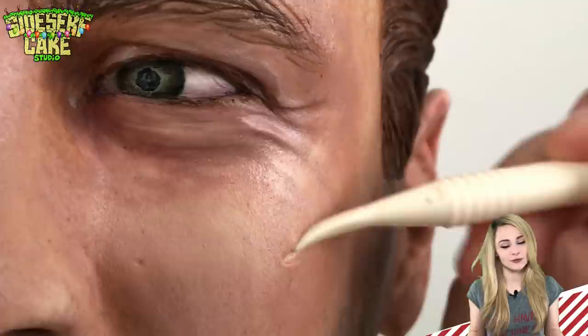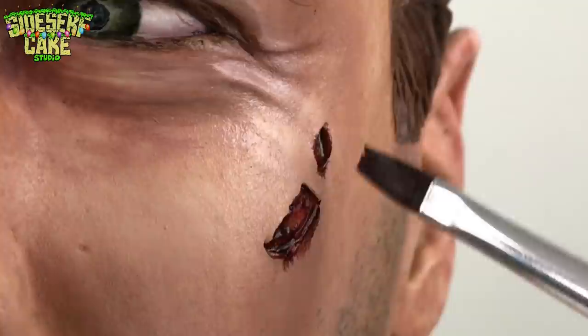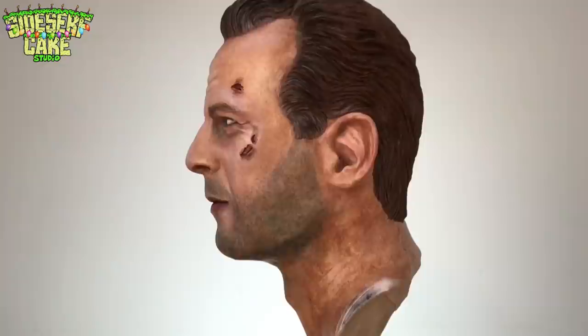And of course, this wouldn't be John McClane without a few bumps and bruises. So I'm just painting in some wounds onto the side of his face to give this cake that final touch. And there you have it — a Die Hard cake of John McClane.